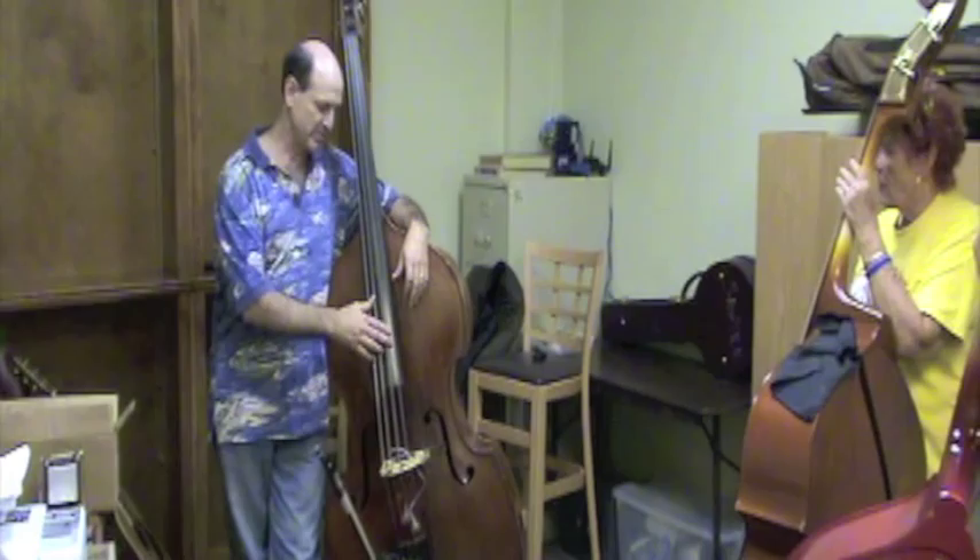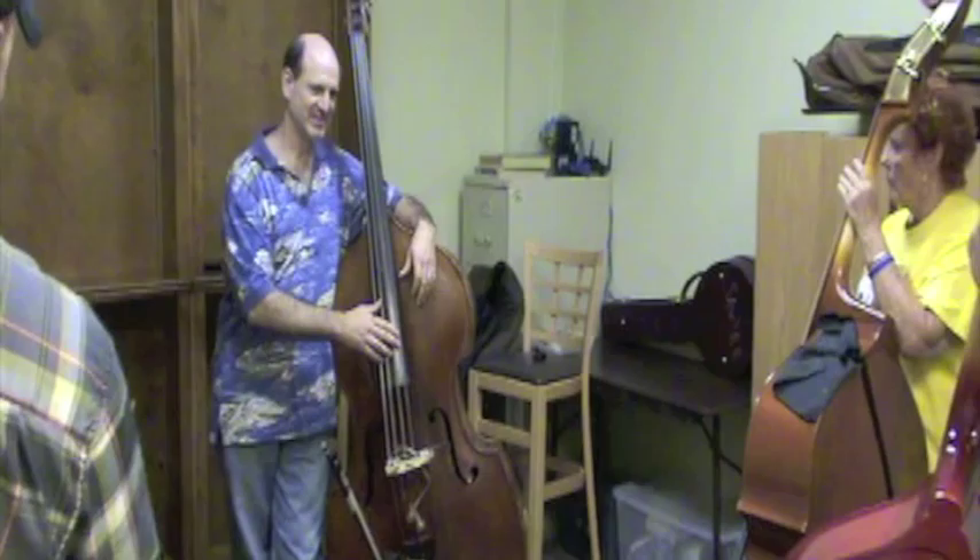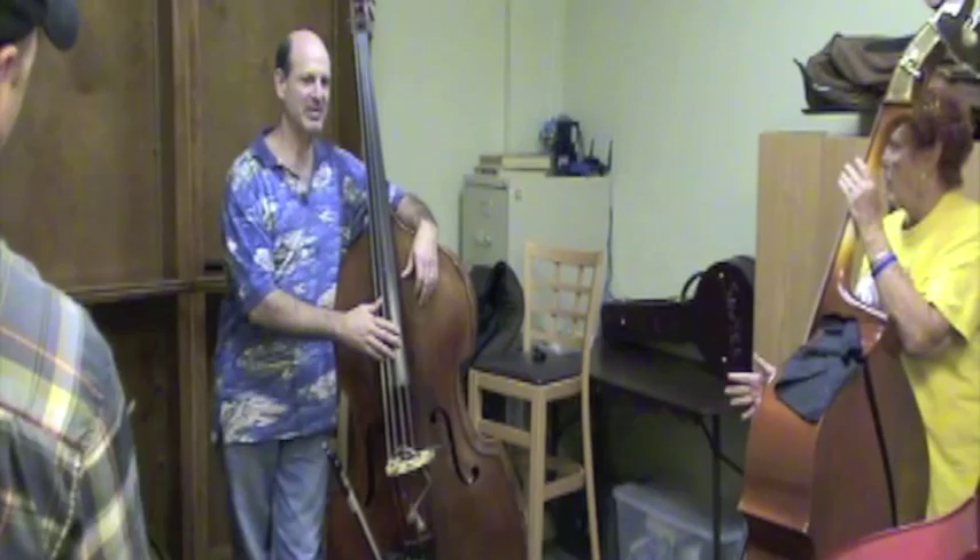Instead of pulling this way, you actually put your finger under the string — let's go for the D string — and you pull it this way and let go. If you pull hard enough, the string will come back and slap.